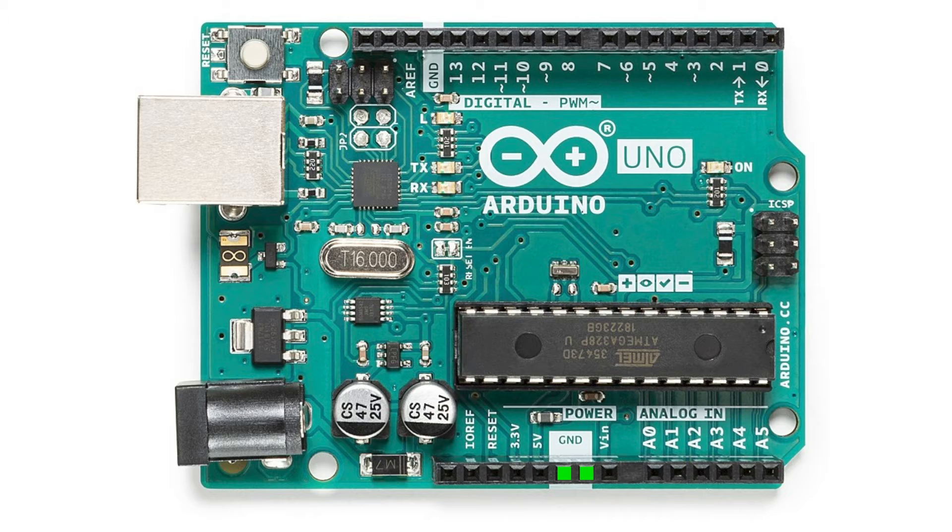There are two ground sockets here and another one up here. They're all interconnected, so it doesn't matter which ground pin you use. There are also two more ground pins here and there, but they're not indicated.